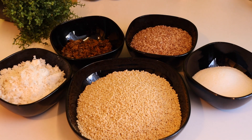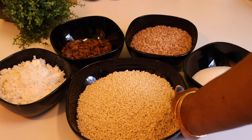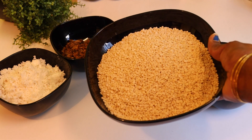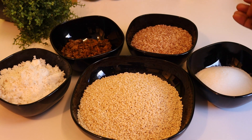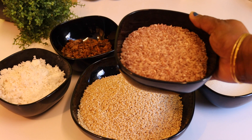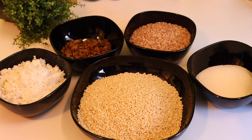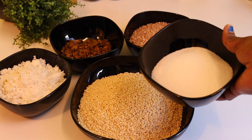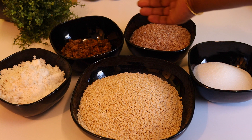Now let's see. Add 4 cups of olive oil which is hot, add 2 cups of olive oil. Add sugar.